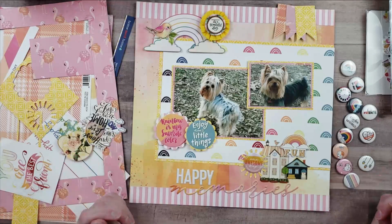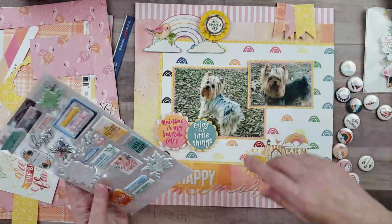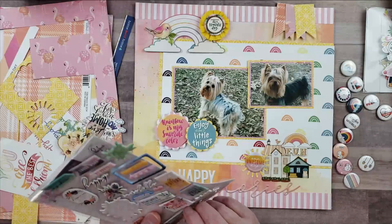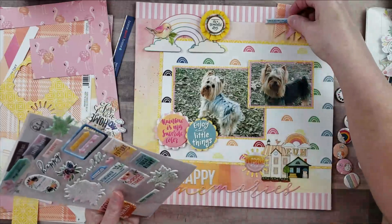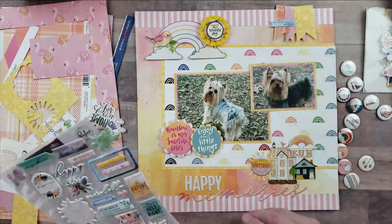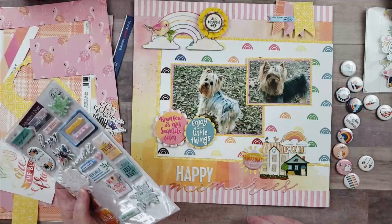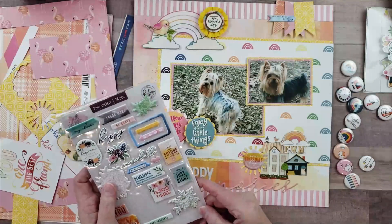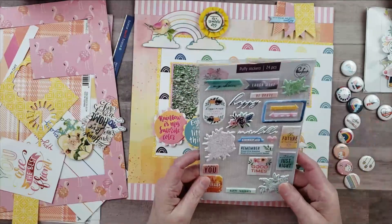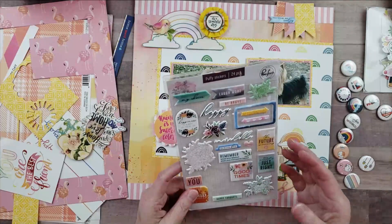I'm also going to use a couple of puffy stickers. I wanted to bring something blue or green to tie in with those colors in the layout. I think I'll use this arrow puffy sticker that says 'this brings me real joy' — my dogs definitely bring me a lot of joy. I'm also looking for something to add to the upper cluster. Some of these stickers just don't go with my layout — one says 'do it for you' — and some don't suit the look, feel, or colors.